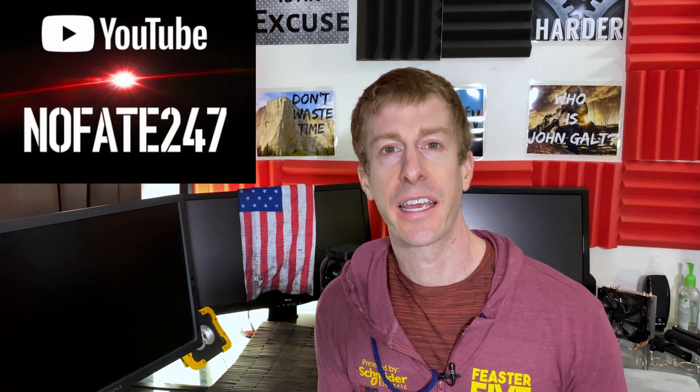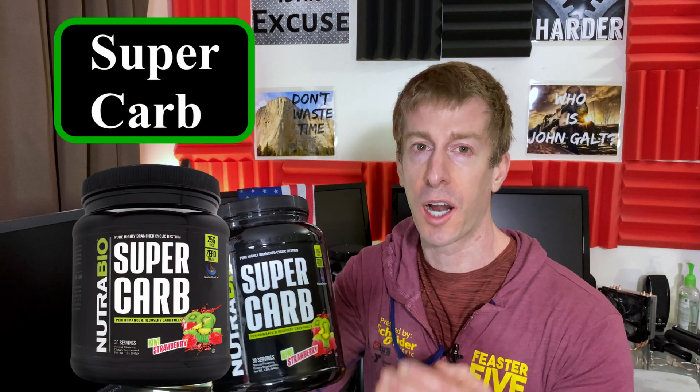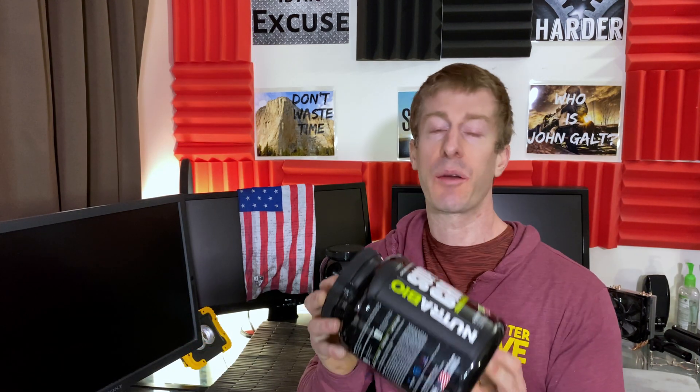The No Fade Channel checking in. On this episode of the Supplement Review, I am talking about carbohydrate substitutes — a carbohydrate substitute that doesn't just rival Gatorade, it's not just better than Gatorade. If the galaxy that Gatorade is in explodes, it would take this carbohydrate substitute 10,000 years to see the light from that explosion. I am talking about none other than Nutribio.com's Super Carb, and why it is my preferred method of carbohydrate rehydration.